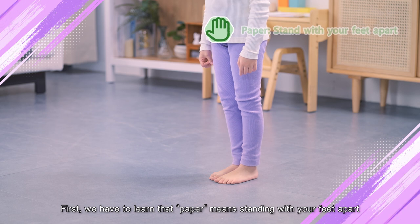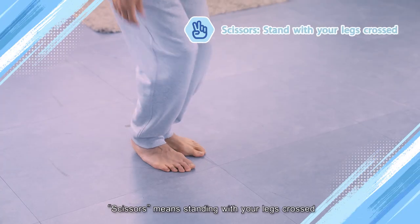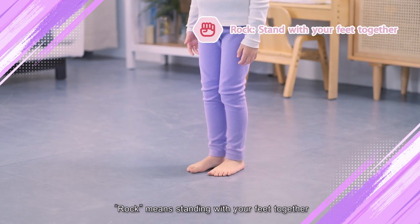First, we have to learn that paper means standing with your feet apart. Scissors means standing with your legs crossed. Rock means standing with your feet together.